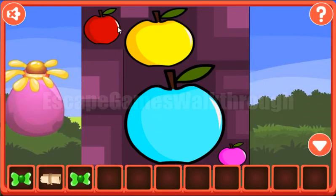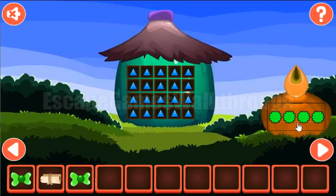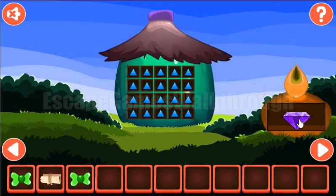Now let's look at the colors of these apples: red, yellow, teal, and pink. These colors we are to set here for these stars. We have red, yellow, teal, and pink.